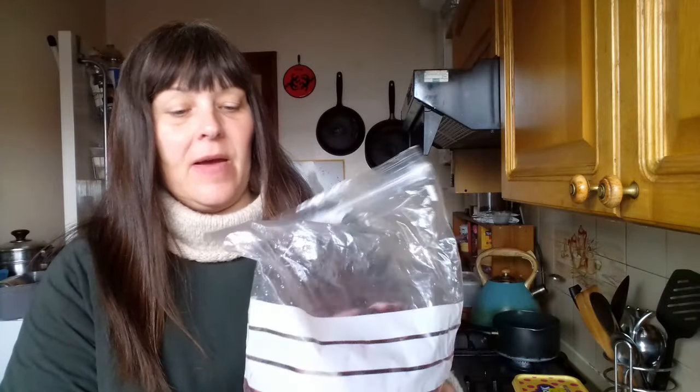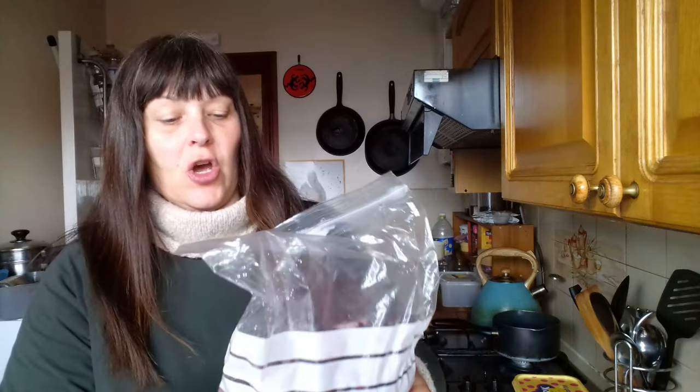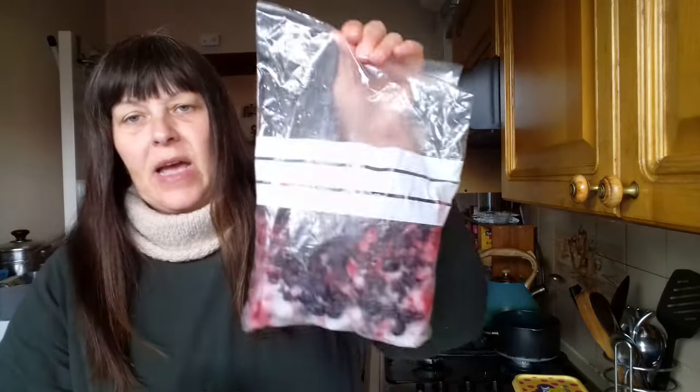I picked them — freezing them apparently is really good for the taste of them, so I decided to pick a load of them. There weren't that many, so this is literally all I could get my hands on. I've frozen them, and finally I've decided to do something with them.